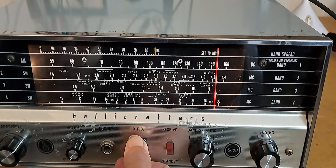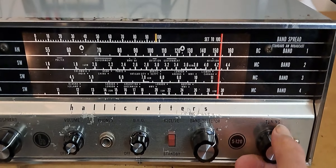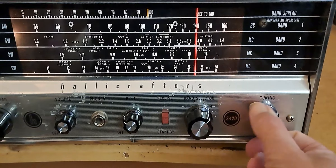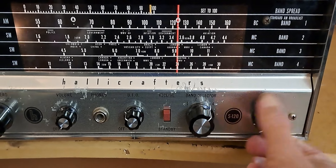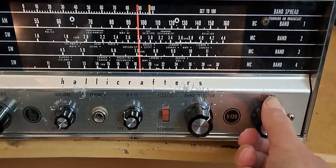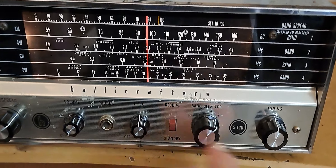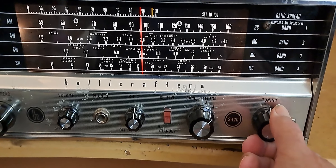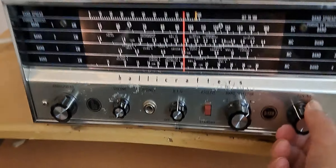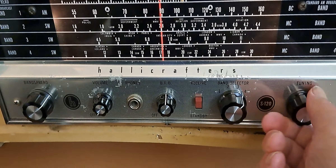Oh no, sideband. It sounds like sideband. Well, I'm not doing too good at that. The BFO here — these are FT8. Let's see what else we've got down here. It's FT8 again. God, that was all over the place.